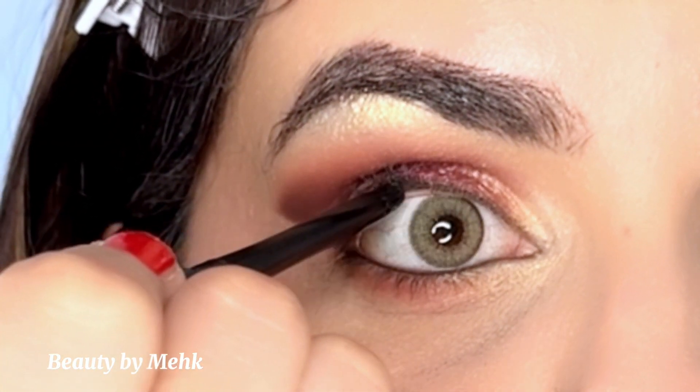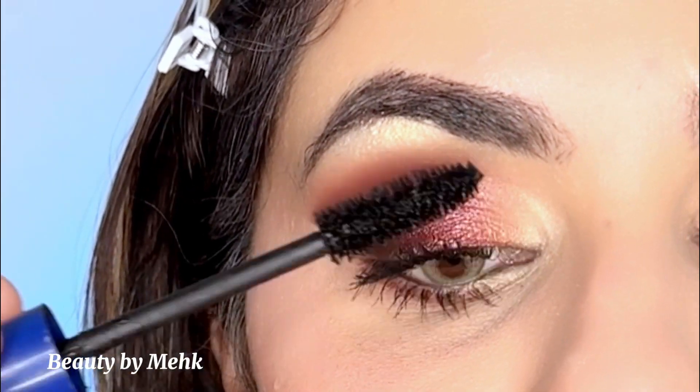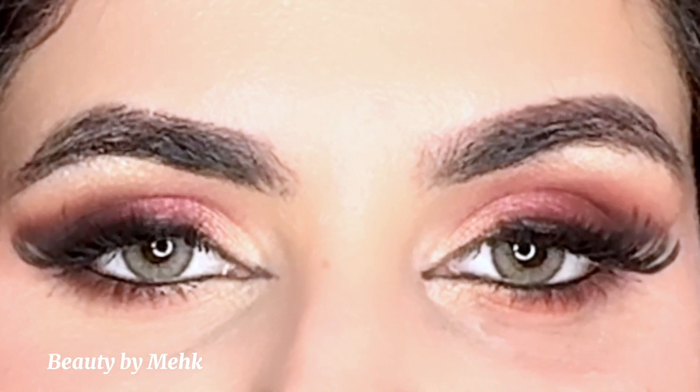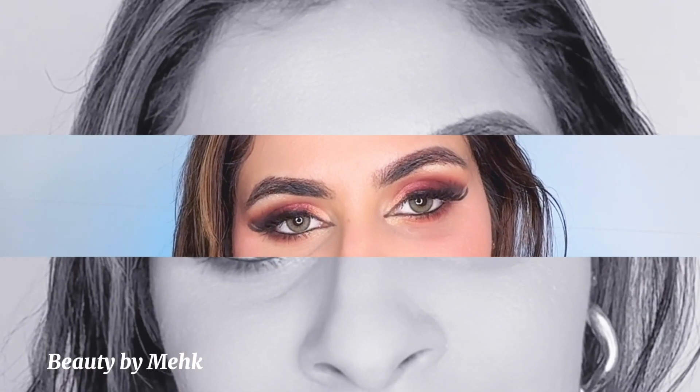To complete the eye look I'm using a kohl on my waterline — upper and lower both. Then I added some mascara and lashes, and this is my final look. If you like my videos, do subscribe to my channel and I will see you in the next video.